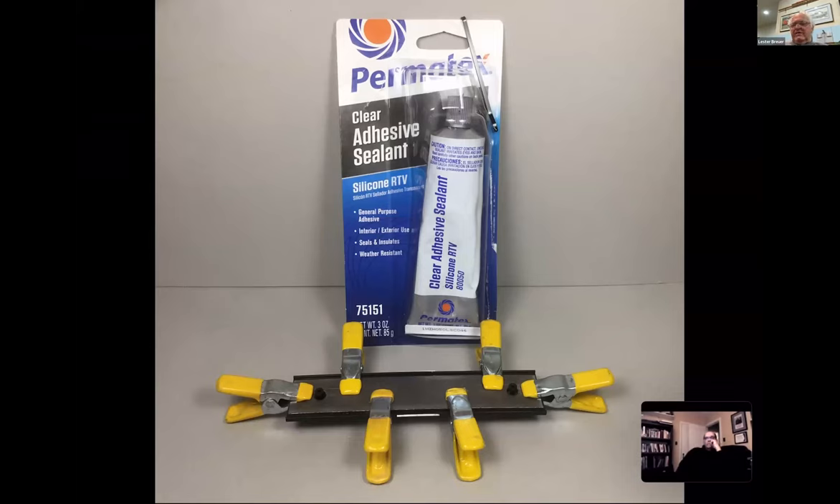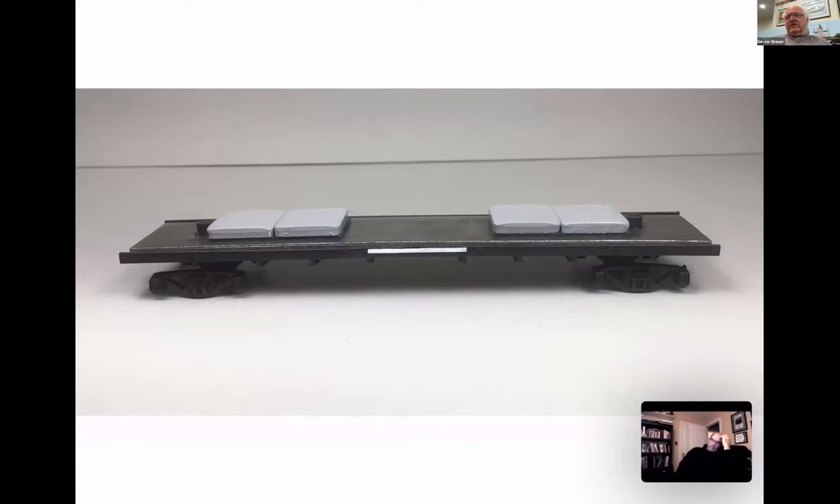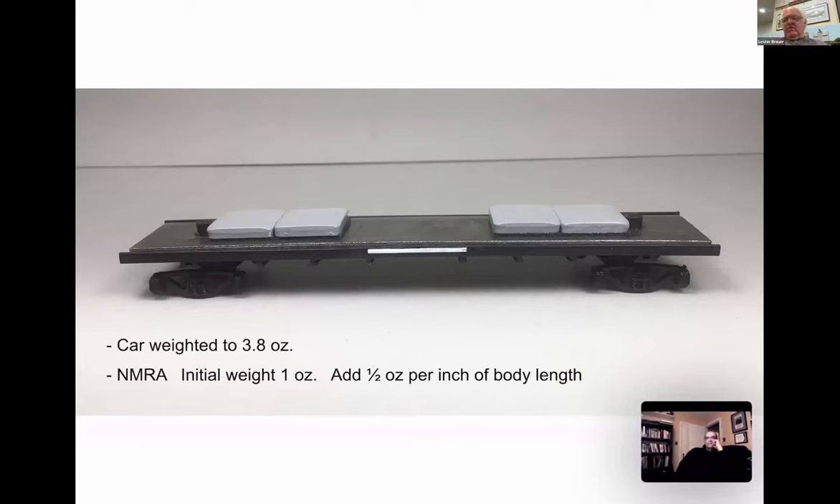We have the weight glued in, and the car itself does not come to the suggested NMRA weight. I've calculated that most of my cars need to be about 3.8 ounces. I'm using self-stick car weights that are very inexpensive. You can go by the NMRA formula, but if a car gets up to four ounces I'm quite happy.